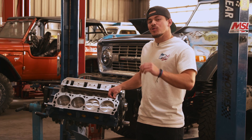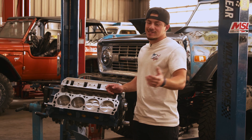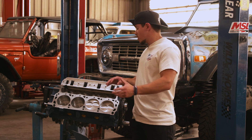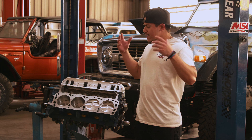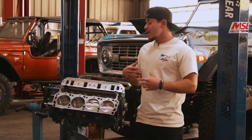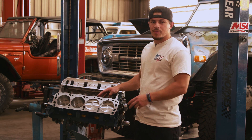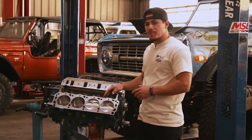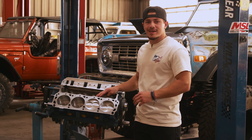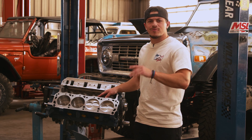So like I said in the intro, we are putting heads on this 347 stroker — I said it was a 302 in the intro but it's the 302 block. I installed one of the heads already and thought I'd show you guys how to do it in case some of you weren't quite sure. It's super simple — the steps are the same for both sides, so as long as you follow all the guidelines you should have these heads on in no more than 30 minutes. Let's dive right in.